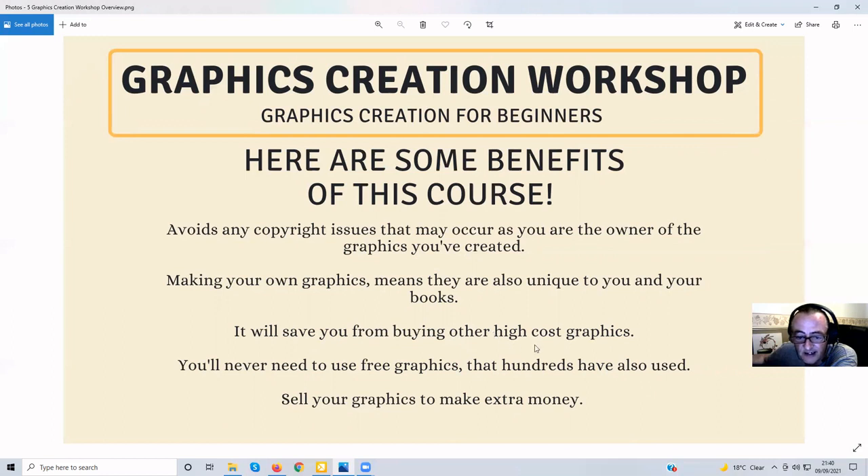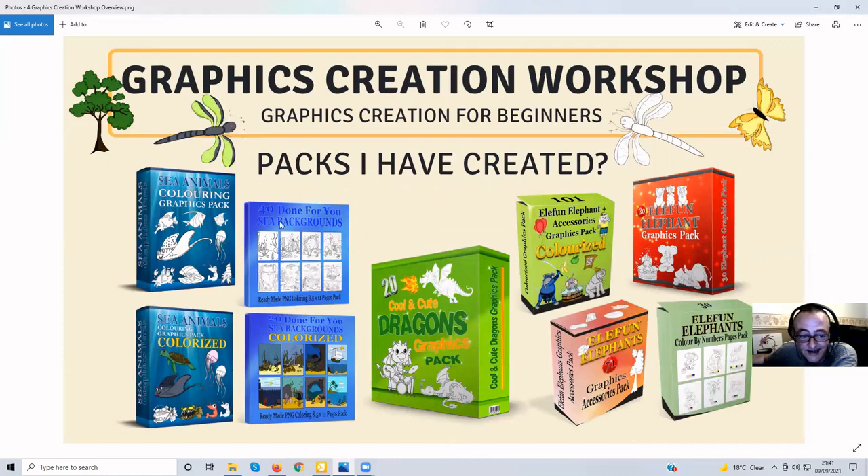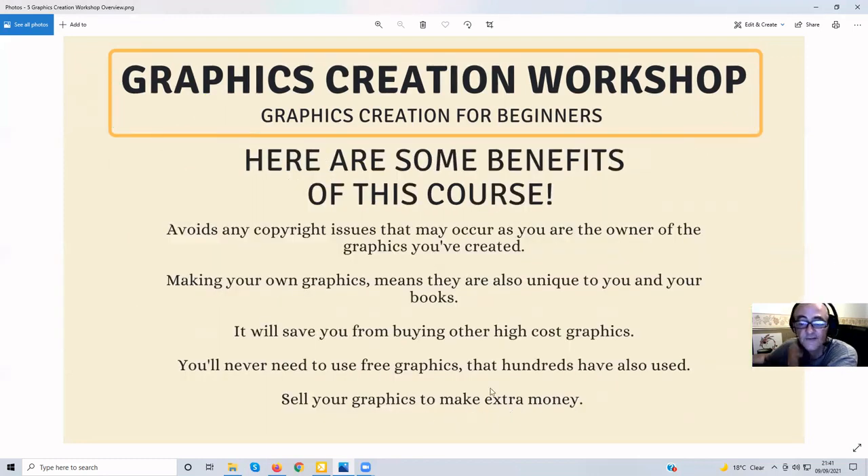These costs are getting higher and higher every year, making it harder to turn a profit on books. You'll also never need to use free graphics that hundreds of others have already used. When I first started doing books, I used to take graphics from Pixabay and similar sites — easy free graphics — but hundreds of people are doing this, making it harder and harder to make your books unique. The other benefit is you can sell the graphics to make extra money, creating your own packs and selling them, with affiliates to help you sell them.